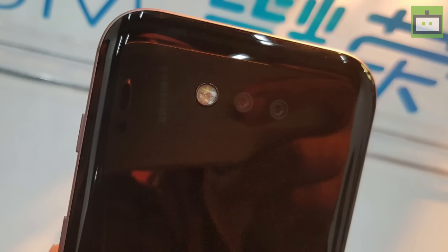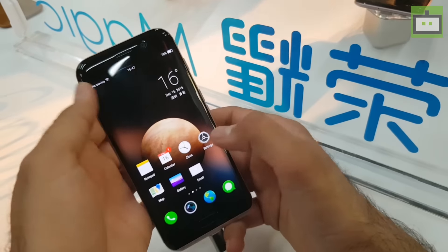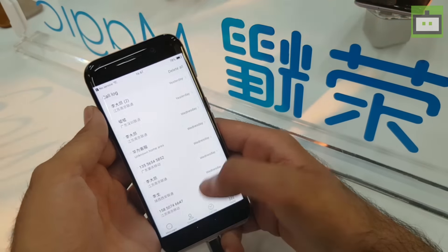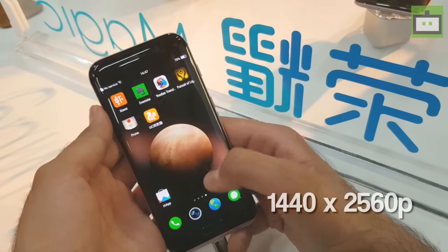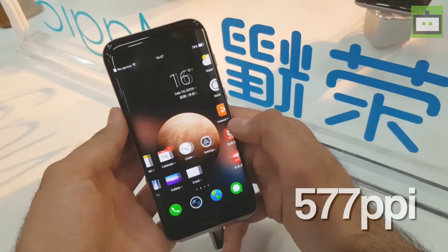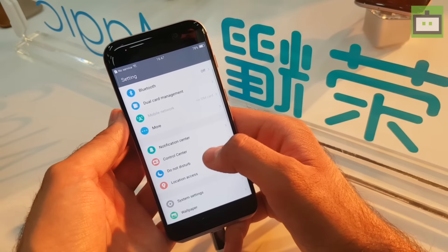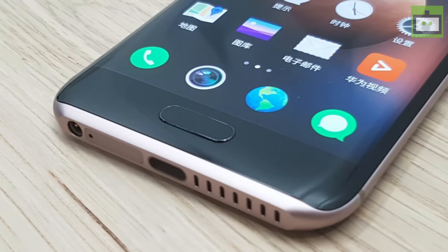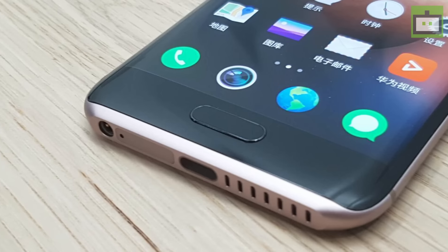Here we have a dual camera setup with dual LED flashlight. Coming onto the front, Honor Magic sports a 5.09-inch Quad HD AMOLED curved display that offers a resolution of 1440 x 2560 pixels. This accounts to 577 pixels per inch, which makes everything — text, icons, and images — look amazingly sharp and crisp. A home button is also provided at the bottom of the display, which also functions as a fingerprint sensor and a back button.